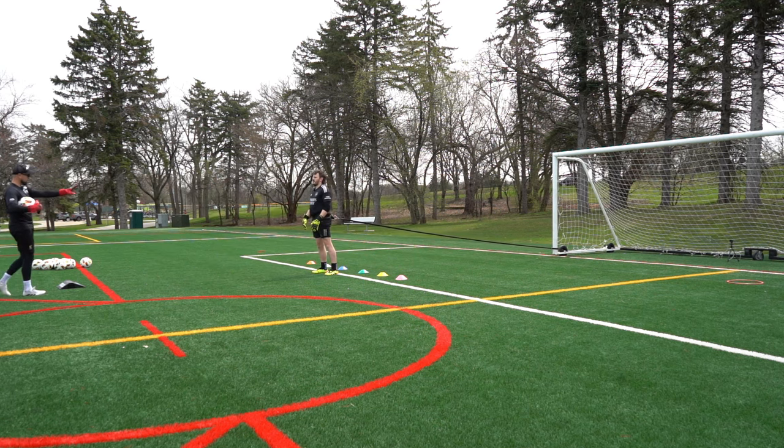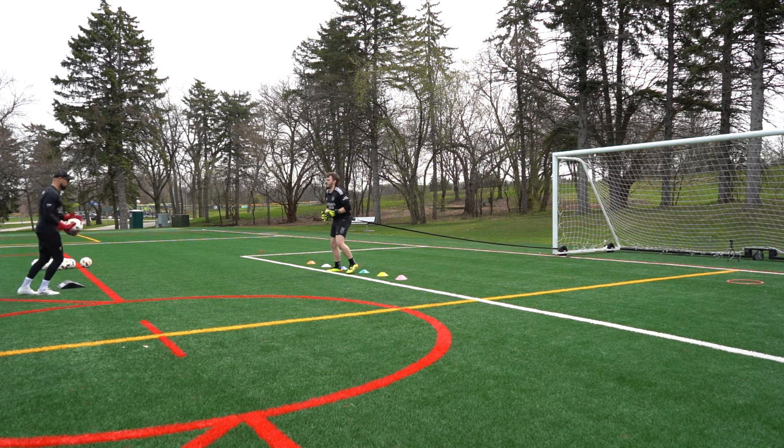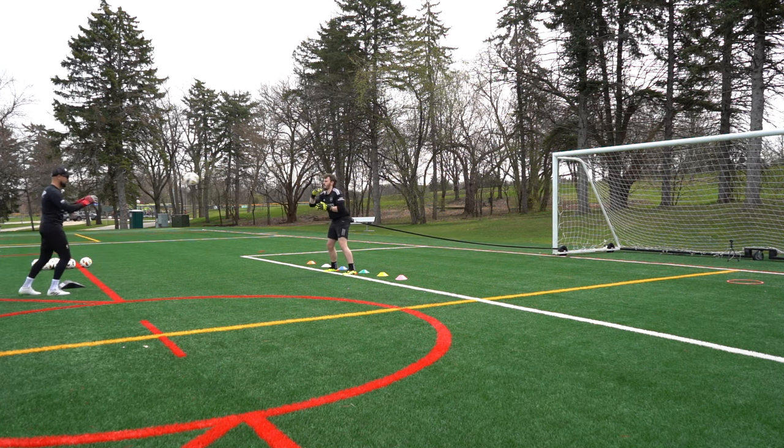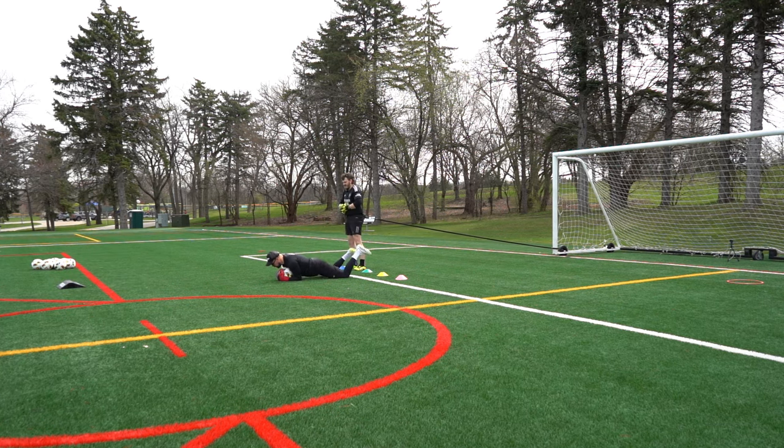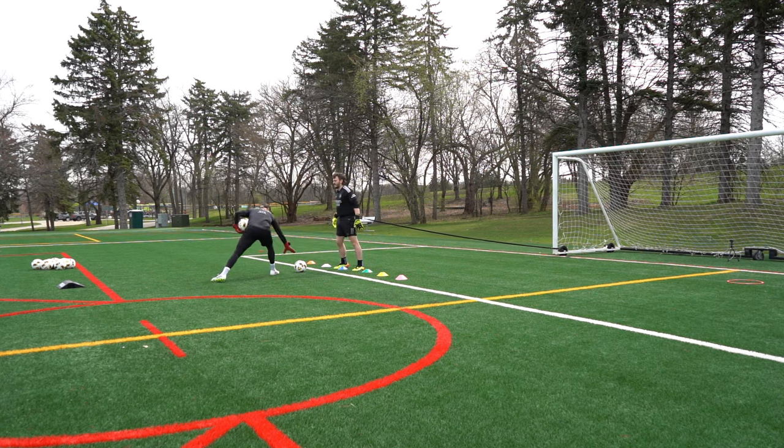Stand in the wide line, no back, step here. Go. Nice. Close your hands. Last one. Awesome. Back. Open this. Give me the ball in my face, second ball down here.